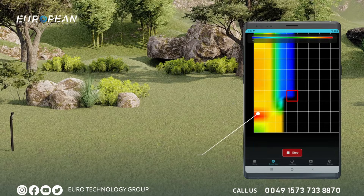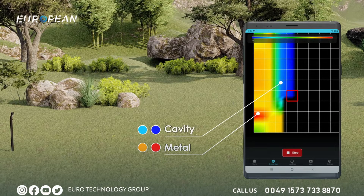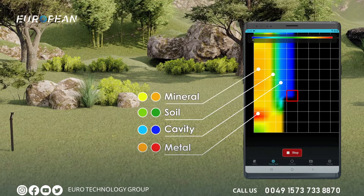You can see all metallic objects and most objects with high magnetic effect as red, some as orange. Cavities, earth fills, and underground caves appear as blue. The earth without changes or anomalies appears as green. Mineral soils and objects with a relatively low magnetic effect appear as yellow and orange.